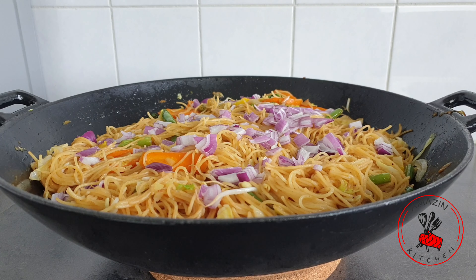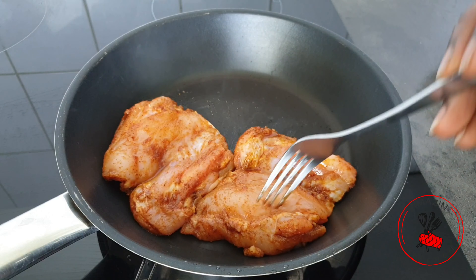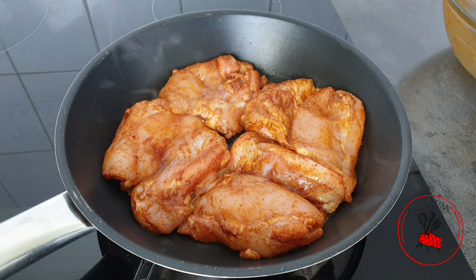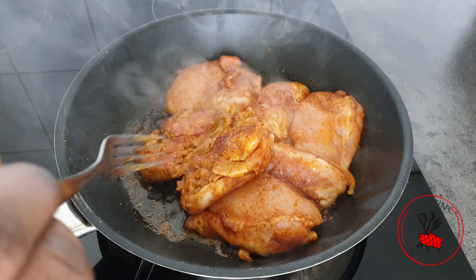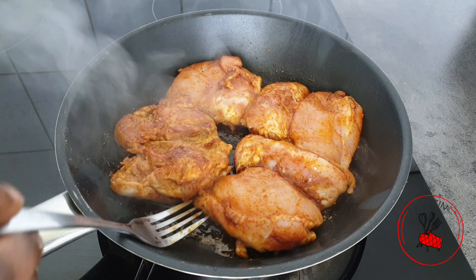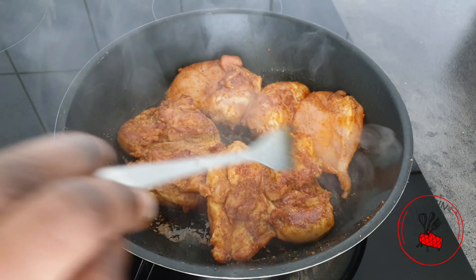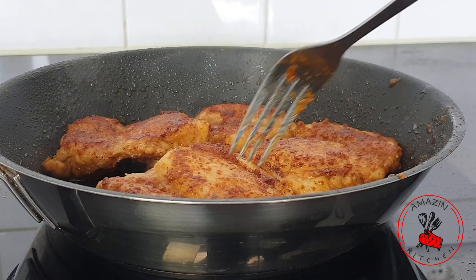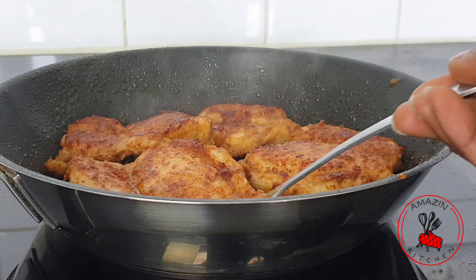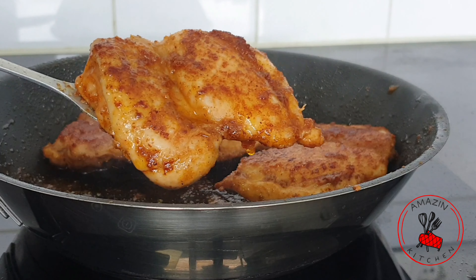We are now going to fry our chicken and then we can start plating. In a dry frying pan I'm going to add my chicken and sear on each side for about four to five minutes. You don't need to add any extra oil because there is already oil in the marinade. And our chicken is done — just look at how gorgeous and juicy it has become.